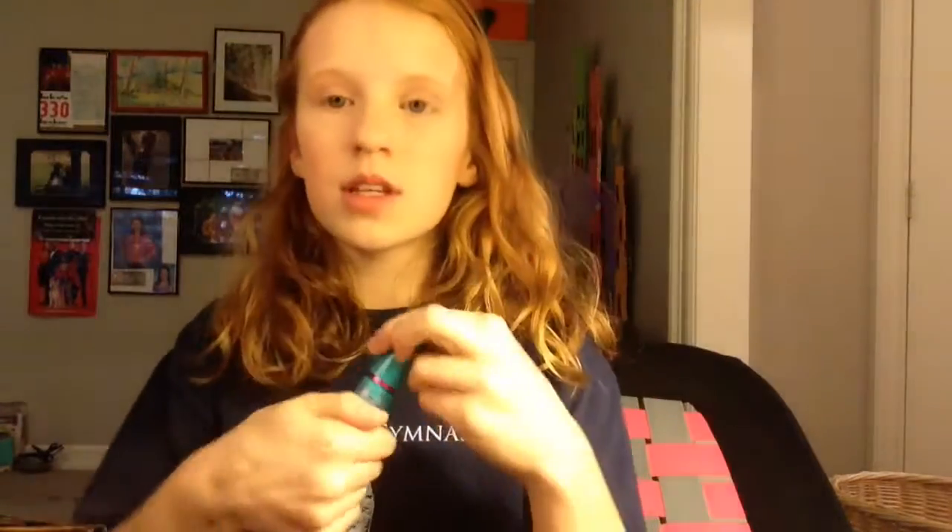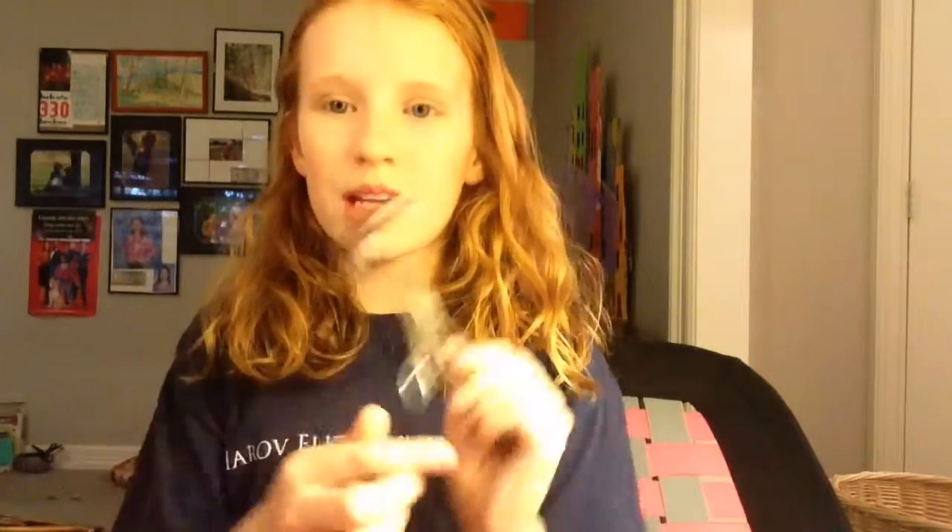Now that my concealer is on, I'm going to apply mascara. I personally like to use the Maybelline New York Mega Plush Volume Express. I'm just going to apply that on my tips. After that, something that makes me look way more awake is if I curl my eyelashes. Then I'm going to use this brush to brush out my lashes.